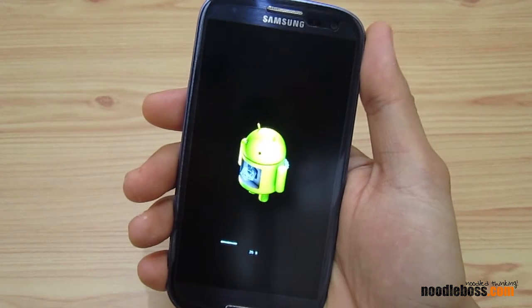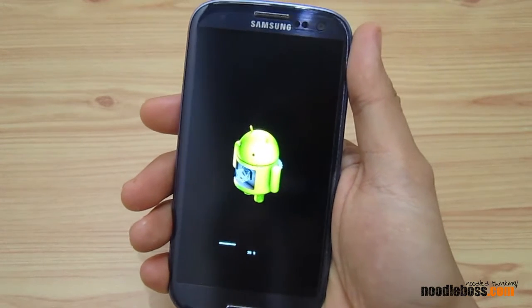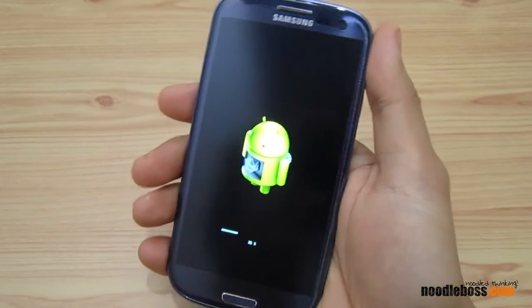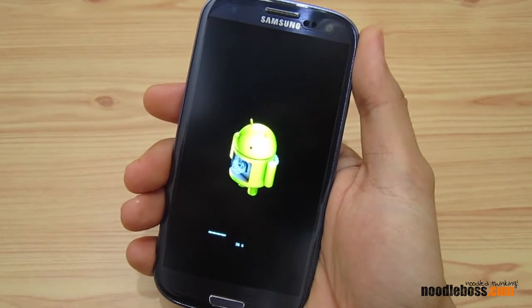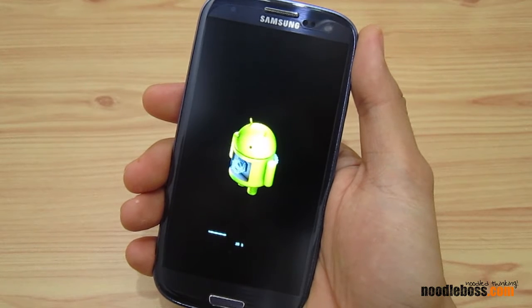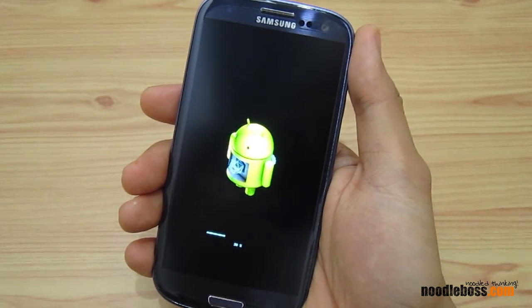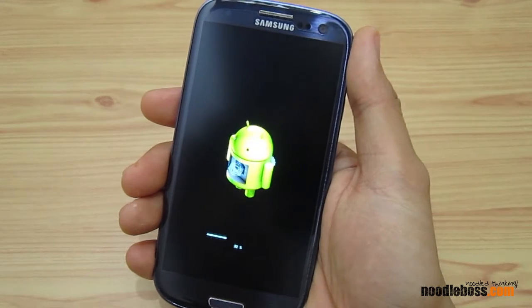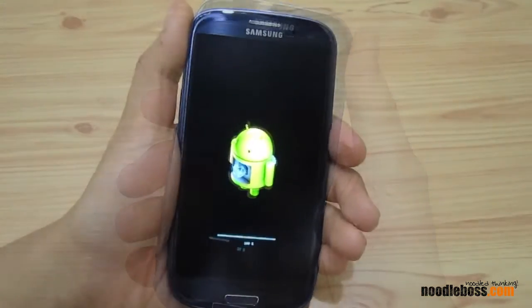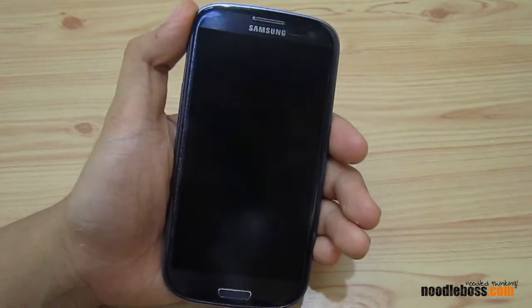We're going to wait a little more — let me stop talking for now and I'll get back in a bit. There you go, we're back now. It's loading back up to 100 percent.